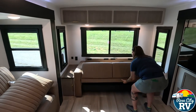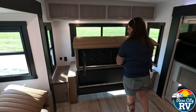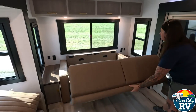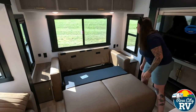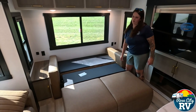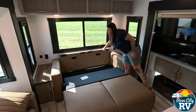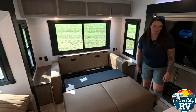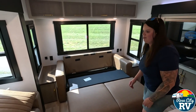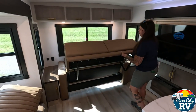To set it up: lift the bottom piece, pull it straight out — it's got two legs — flip this down and then flip this down, and as you can see it's fairly quick. Just like that you can have two extra sleeping spaces if need be. This is what we'd call a couple's coach — it's really made for two people, but you can sleep extras if needed.